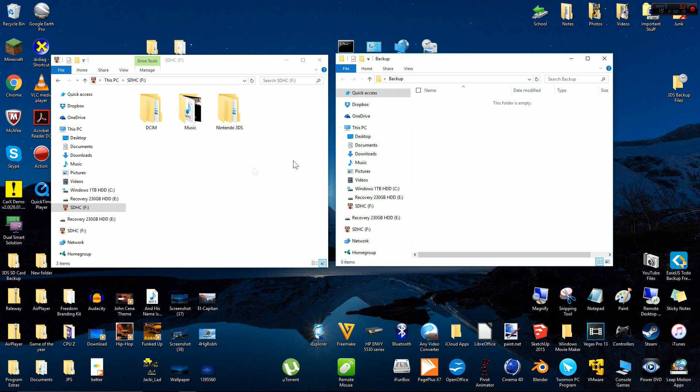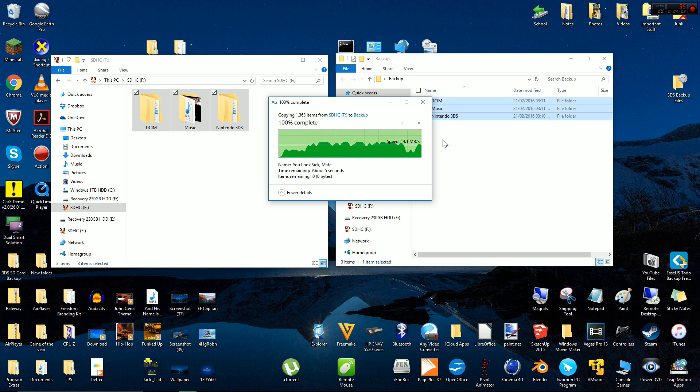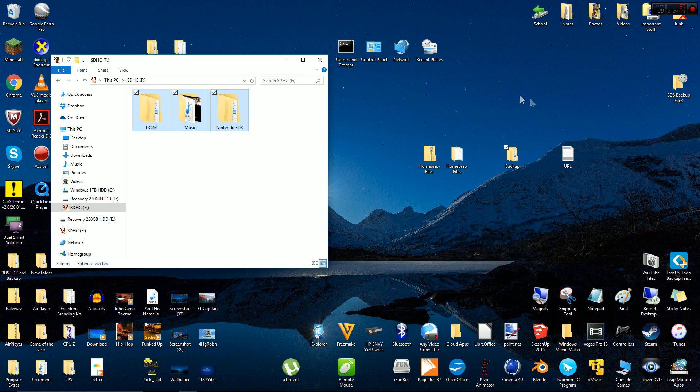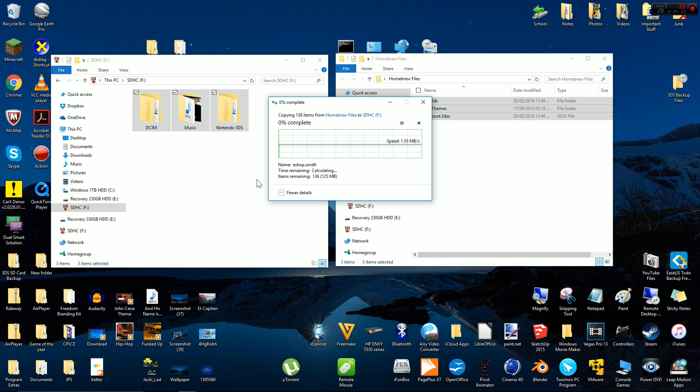Before you homebrew your 3DS you'll need to back up all of your data on the micro SD card. Download the homebrew files from the link in the description, then extract them to your desktop. Copy all of the homebrew files to your Nintendo 3DS SD card.